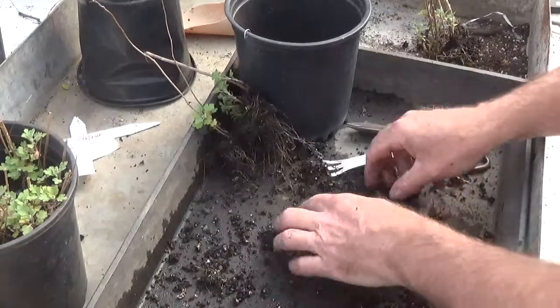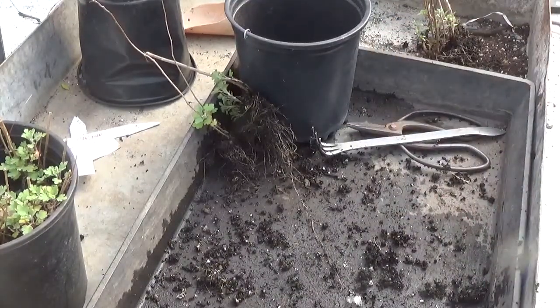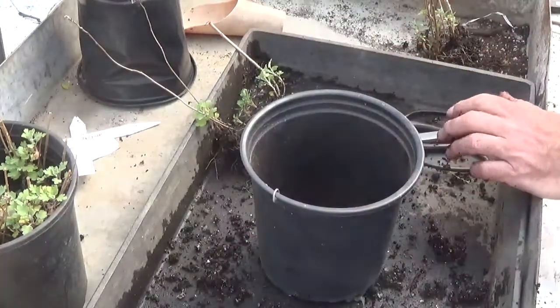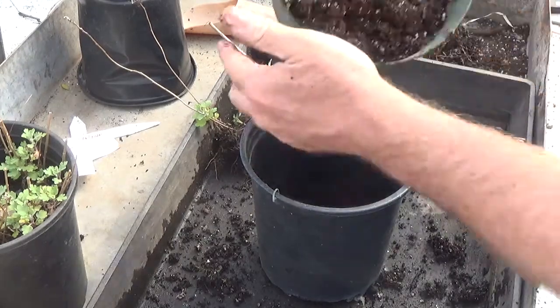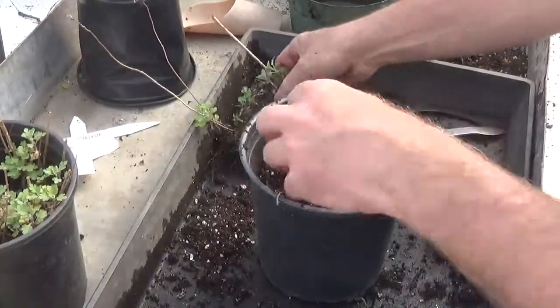I'm not looking for any vigorous growth on my seedlings — for stock plants for sale, that's another story. But for my seedlings I won't be taking cuttings until April or May, and that'll give me plenty of time.